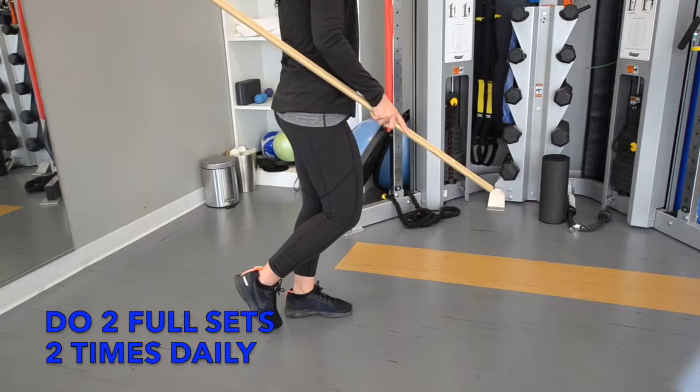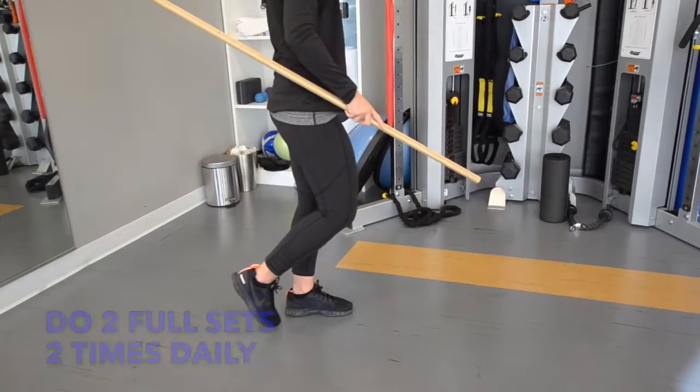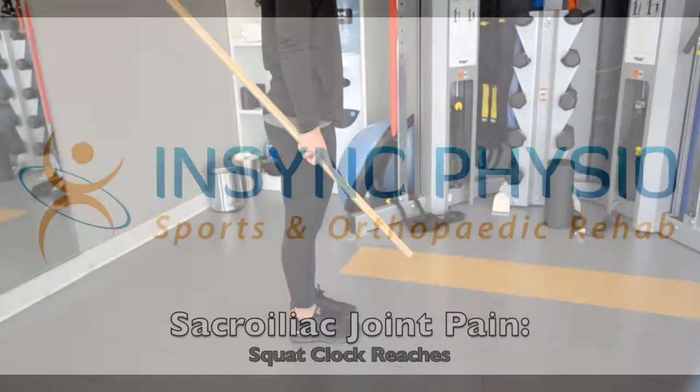Do 2 full sets 2 times a day. This is important for retraining strength, balance, and proprioceptive control in your sacroiliac joint and whole lower quadrant after a strain.